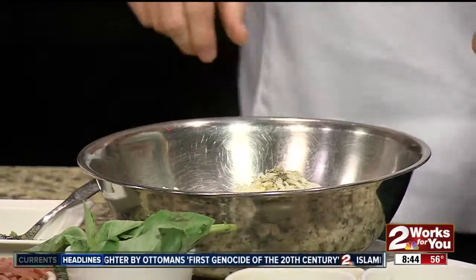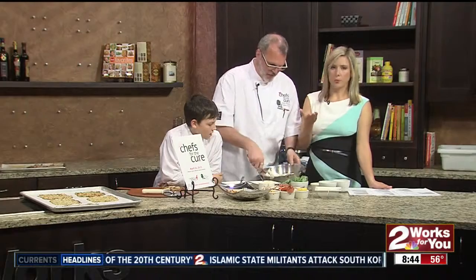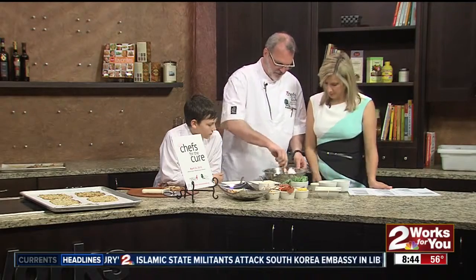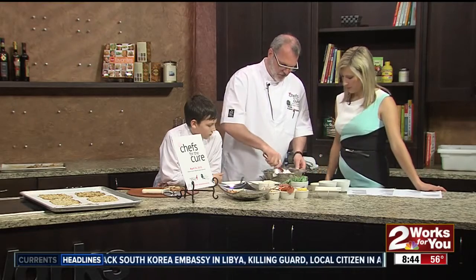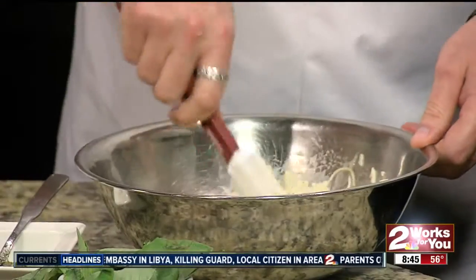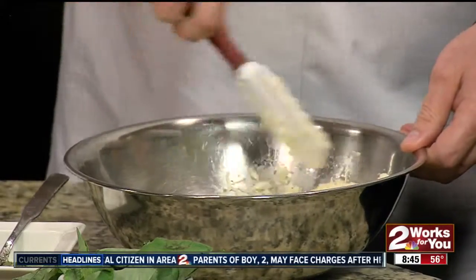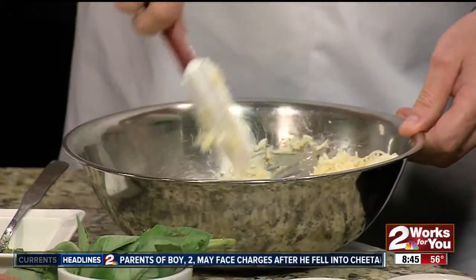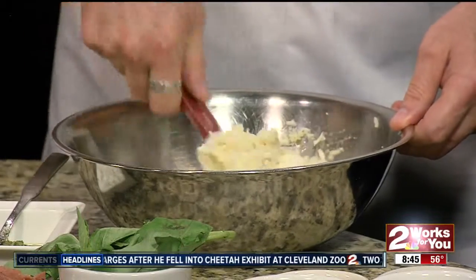So we're going to mix all that. Now this cauliflower — you chop it up in a food processor, easily. Then steam it for about five to eight minutes, or you can just bake it or microwave it. So this is the consistency you're looking for, and that will be the crust.